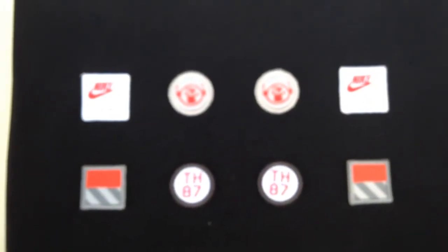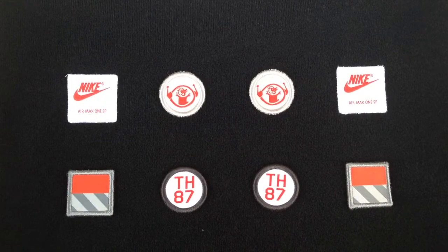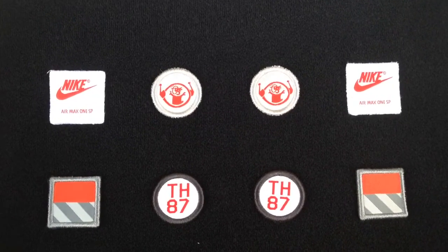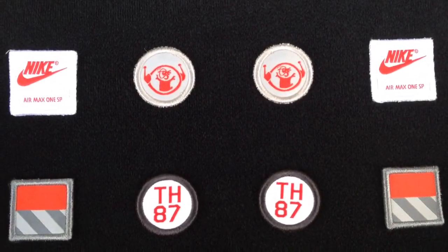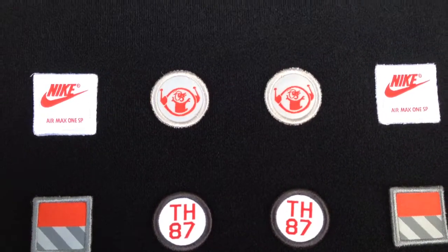And here are your patches. These came with eight patches. I'm not sure which ones I'm going to wear, but I guess that's the cool thing about having the patches — you can change it, add your own style, put whatever patches you want on it.